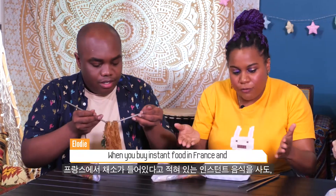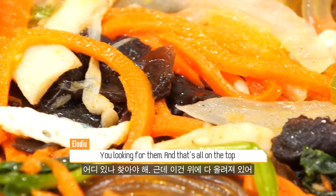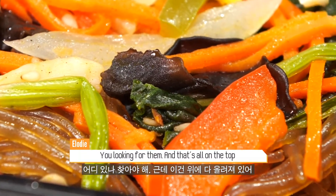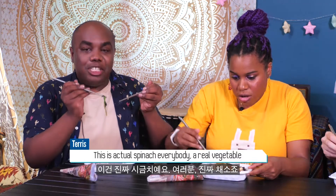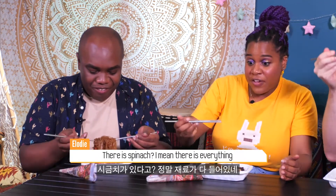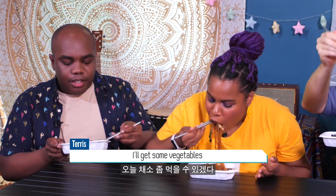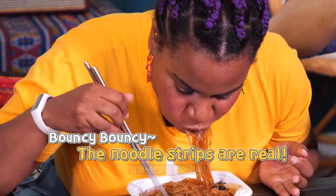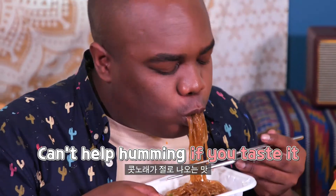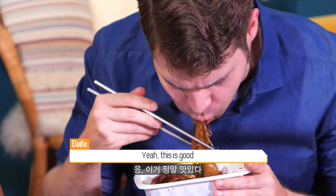When you buy instant food in France and they say there's vegetables, you can't see them inside — you're looking for them. But here — stop! Actual vegetables! And shiny! This is actual spinach, everybody. A real vegetable! There's everything! Let me get some vegetables. Deliciously. Yeah, this is good.